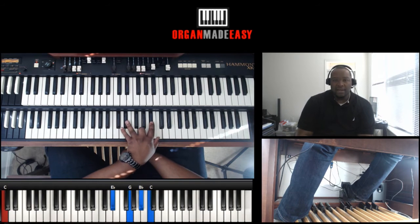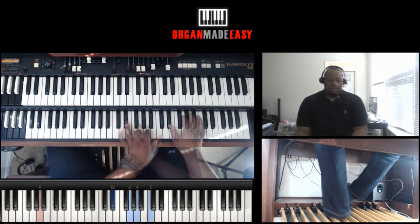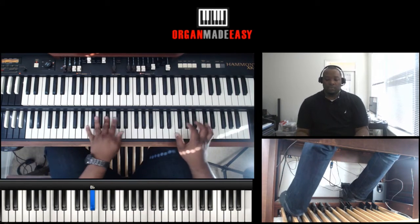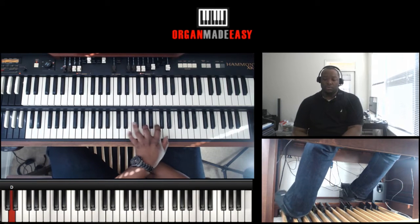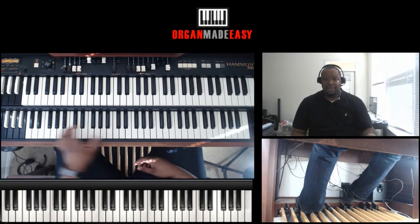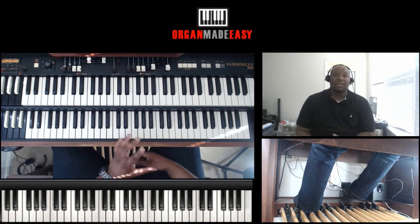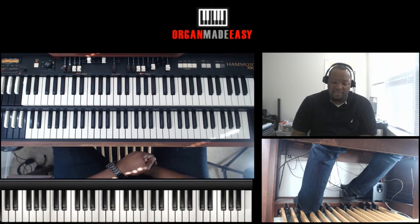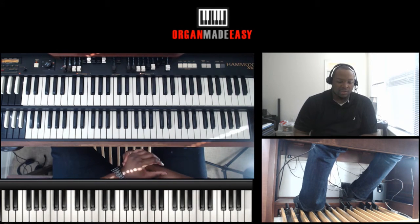Now it's syncopated there, so we're going to hit that on the syncopation. That's one of the kind of churchy bounces, and it's a really good line because you can use that in so many places.